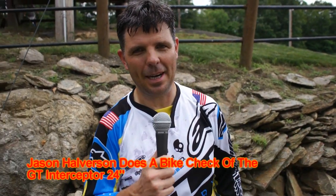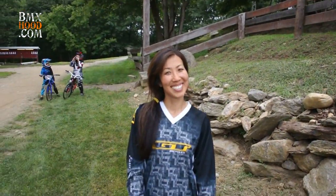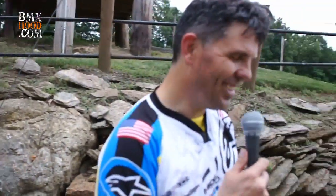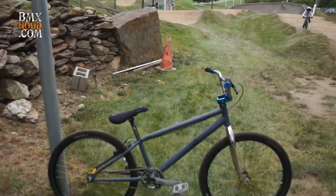Hey, this is Jason Howerson, GT Bikes, out here at Trouble BMX for our camp. I just came out to do some fun riding with the kids, brought my lovely lady out with me — she's out here getting her BMX on and we're having a good time. We want to talk about the bike we came out with.